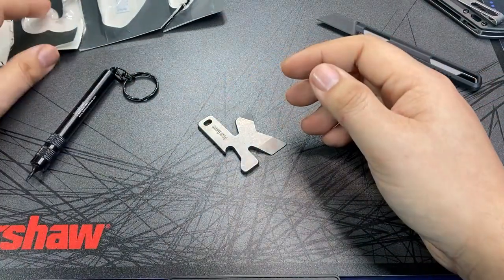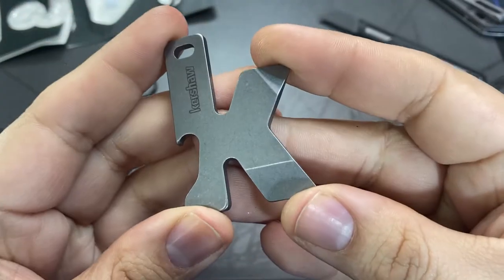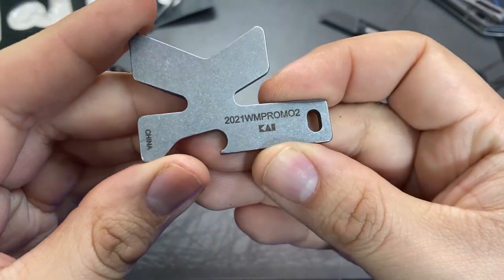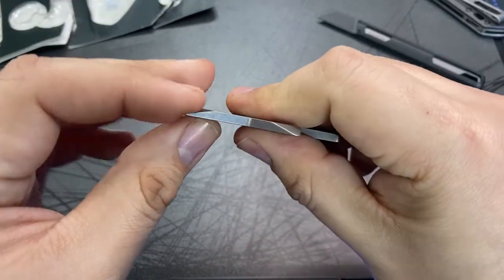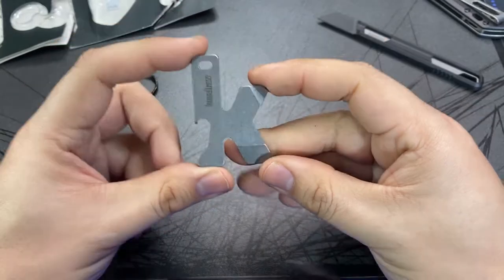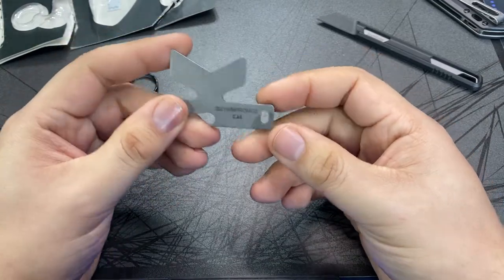Got to love clamshell packaging. First here we have the Kershaw K-Tool. This item has been available for years and I'm pretty sure I have another one floating around the house somewhere. It's a solid keychain tool with a bottle opener and two different little pry tips. It's a bit gimmicky since it is essentially the giant letter K, so it may or may not work well on your keychain. They tend to throw these in because they're probably dirt cheap to make.